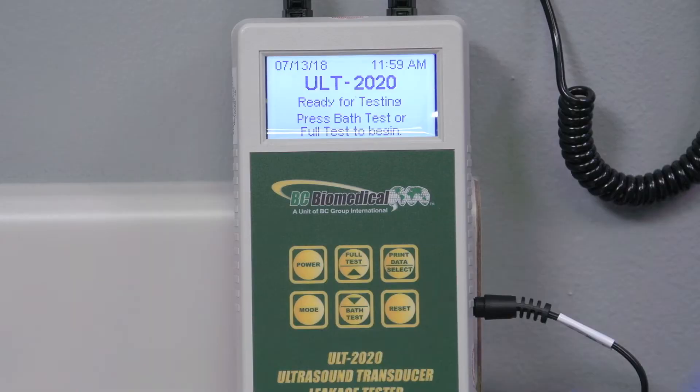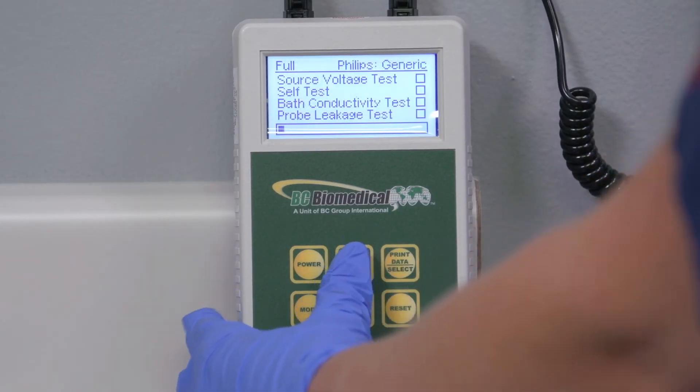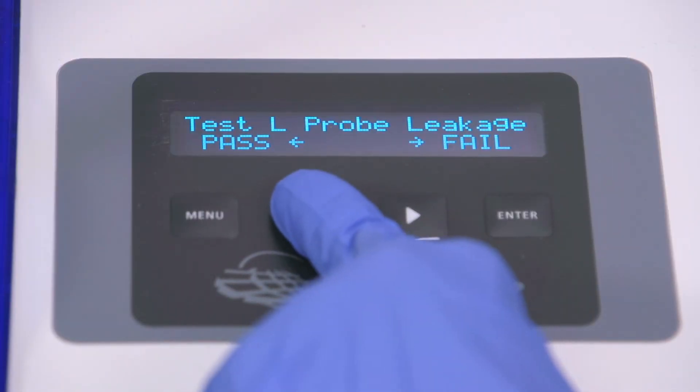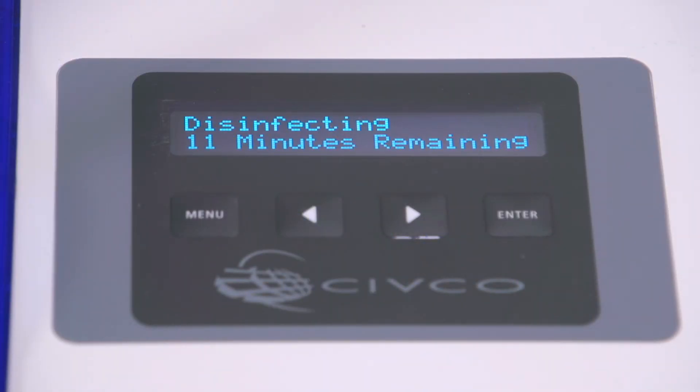The meter will perform its reading. Observe the leak test result on the leak tester display and enter the results by selecting the Pass or Fail button. After you press the Pass arrow for the first probe, you can proceed with leak testing the second probe, or you're done and can leave the system to reprocess the probe.